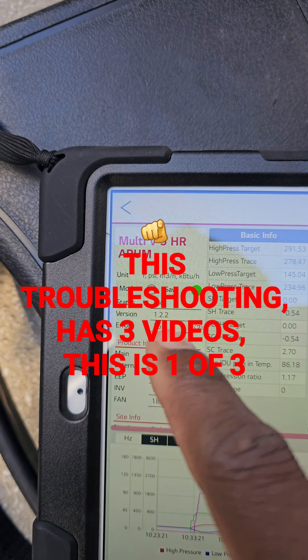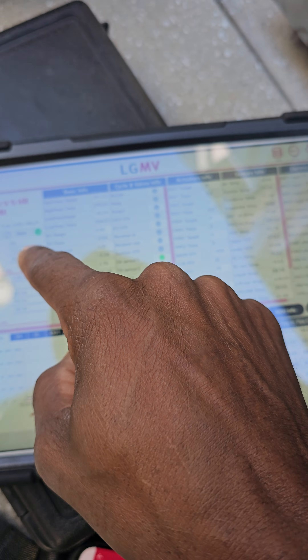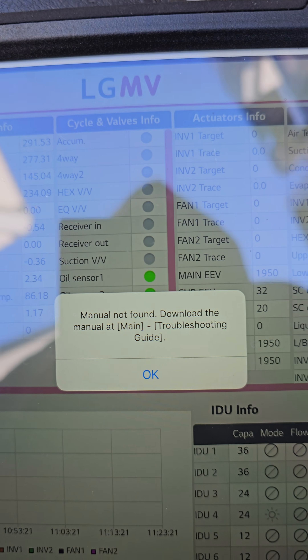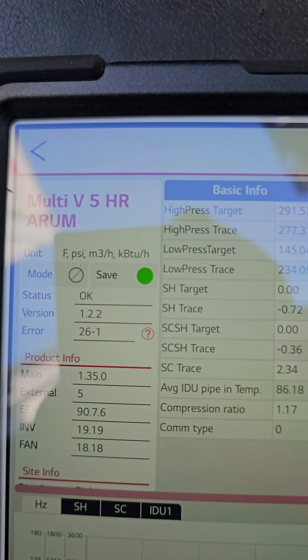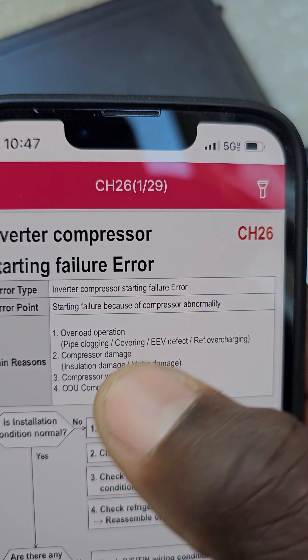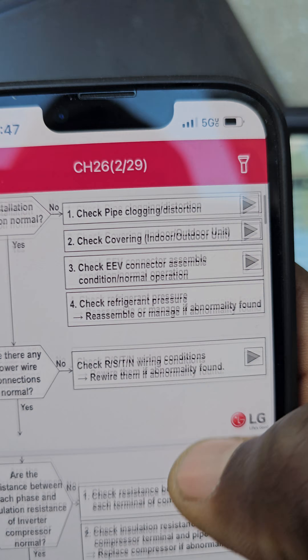26-1 — let's see if the tutorial will tell me anything if I touch that little question mark. I don't want to download anything because I have the manual here already, and there's a second half you can use that will give you all the descriptions of the error codes.